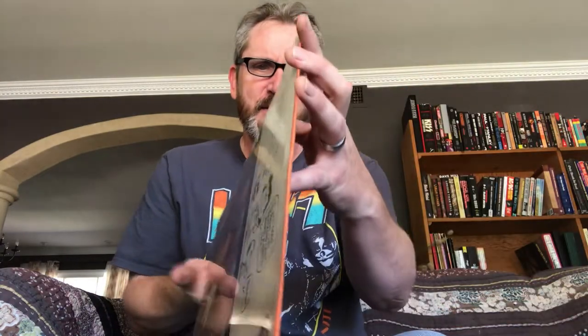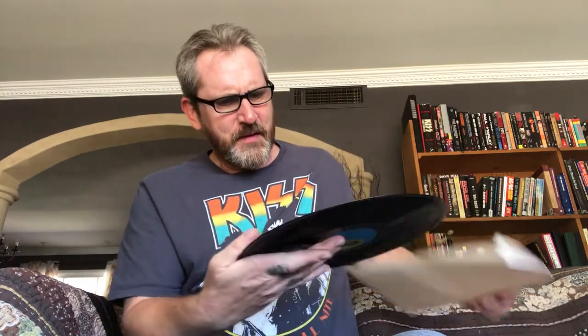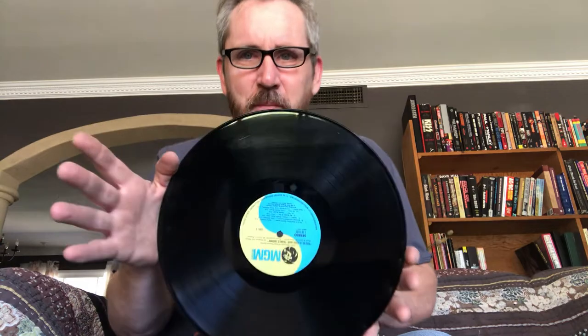Here we go — I'm gonna do the jeans friction method, and without further ado let's get it open. A 1967 album finally opening for the first time. Wow, this is really exciting for me. There it is — the original MGM pressing, mint condition of course, being sealed all these years.